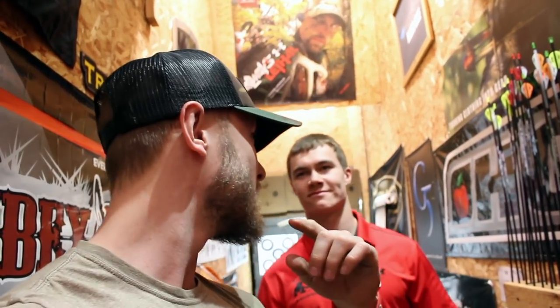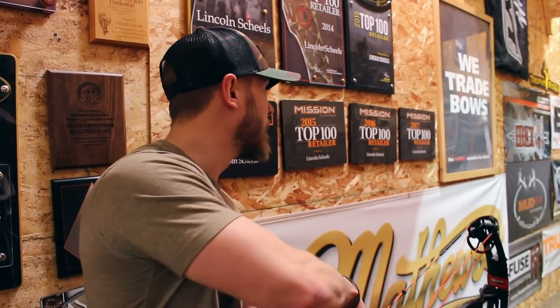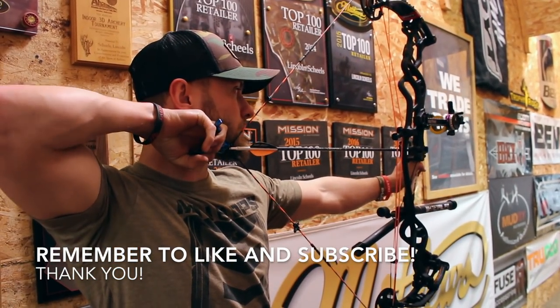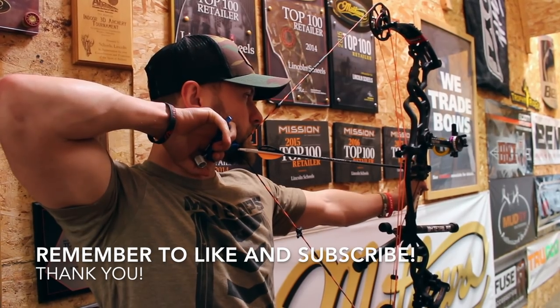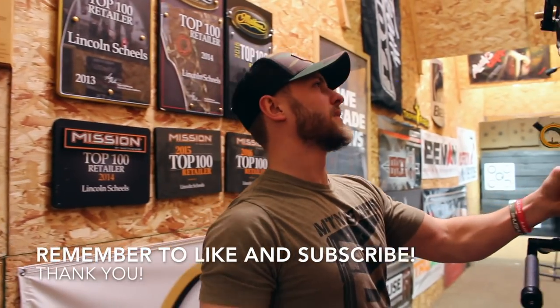Awesome bow setup, guys. Thank you so much for watching. Follow this guy — Bow Only Outdoors. Josh has got his own thing going with his buddy Micah, and they're killing it with the video and photos. On Instagram, check out Bow Only Outdoors, and on YouTube it's the same — Bow Only Outdoors. I'll put a link in the bio, go check them out. Thank you so much buddy. It's a good shooting bow.